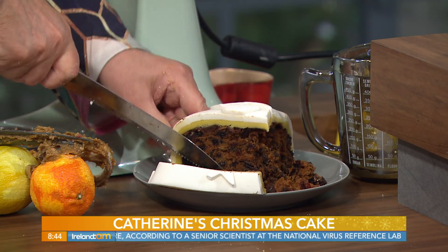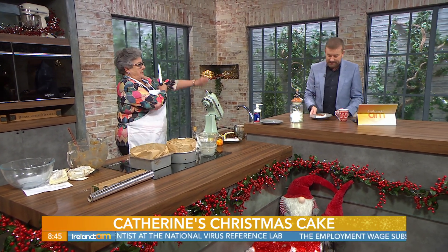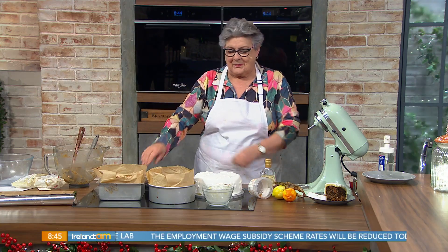That looks absolutely delicious! A slice of that with a cup of tea — and Christmas cake at hand. Catherine, as always a pleasure, thank you so much for joining us this morning.